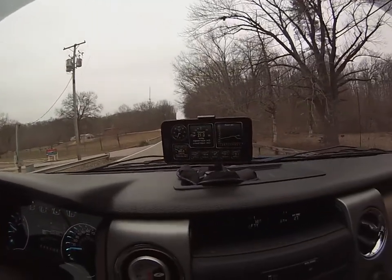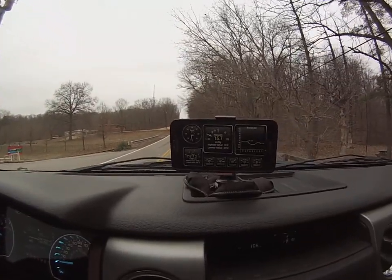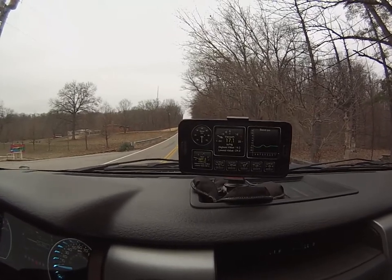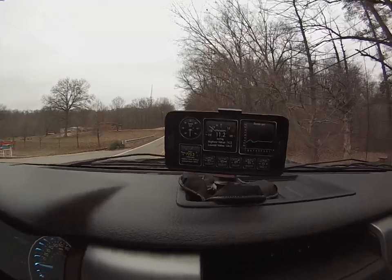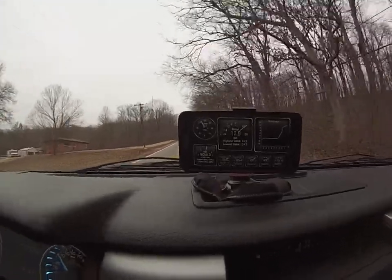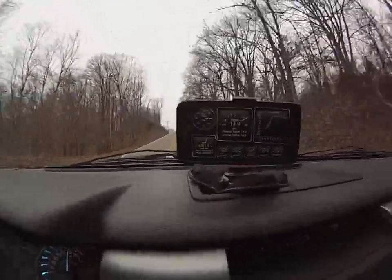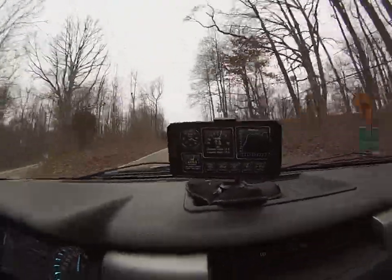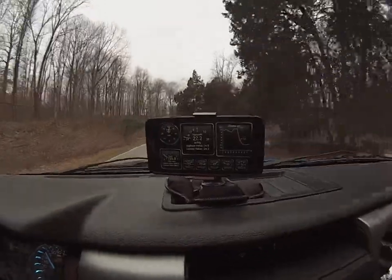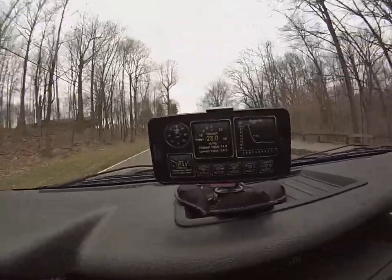This will be my third and final run with the hole in the intercooler. We're at a dead stop. My current highest value is 14.2. There was some wheel spin, second gear, third gear shift, and a little traction control as I hit a bump. We're up to 14.9 now — I got up to 14.9 on that run.